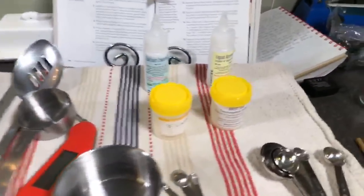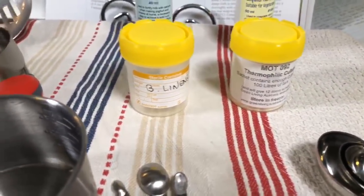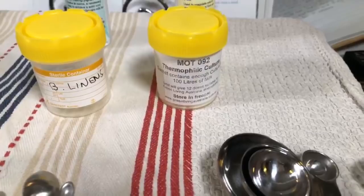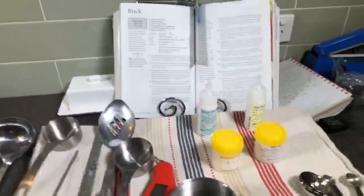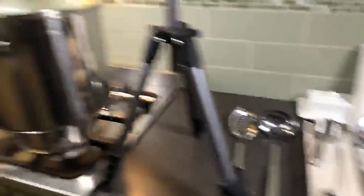I've got all the ingredients. I'm using Brevibacterium linens because brick is a washed rind cheese and a washed curd cheese. I've also got my thermophilic culture — it's a good all-rounder, that's MOT92 by Sacco — and all my other utensils. I'm using a recipe out of a book that I've modified: '200 Easy Cheesemaking Recipes.' Pretty good book, but I've had to modify the recipe for size and some of the steps. Hopefully it will be good.